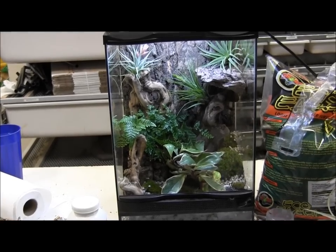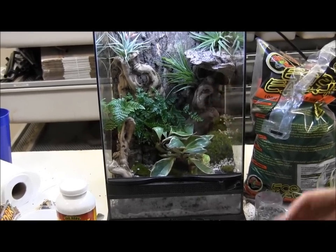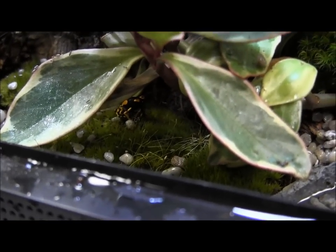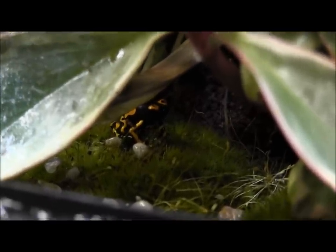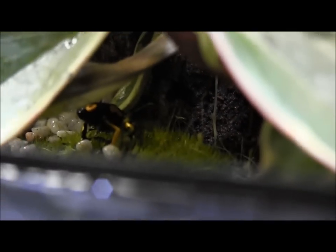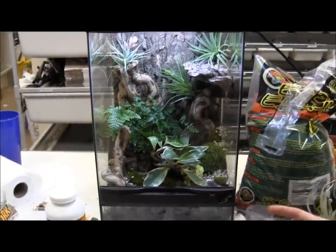This is a really basic setup for dart frogs. You can keep common bumblebee arrow frogs in here, as well as Ranitomeya, Oophaga, or Dendrobates species — but really only up to two frogs, or three for some really small species. In this size cage I would not recommend mixing species; at most you might add a very small tree frog or two. For the sake of your dart frogs' health, it's best to keep just one species per cage. In a very large vivarium you could mix species, but that's much more difficult since you're balancing the needs of several different kinds of frogs.